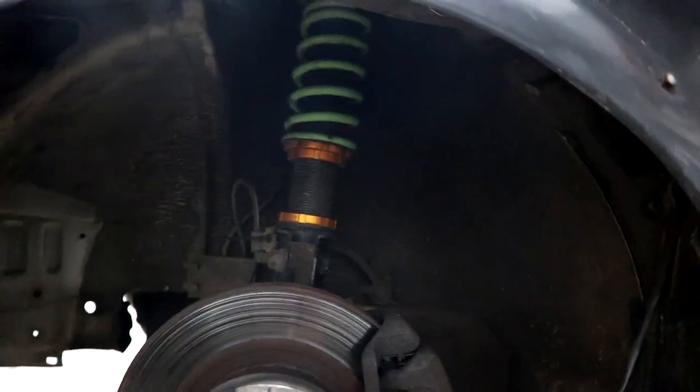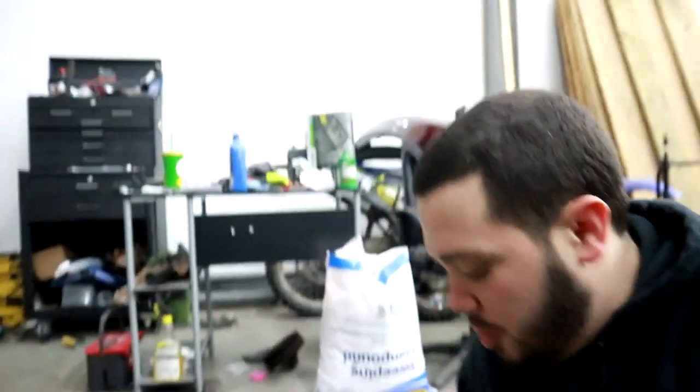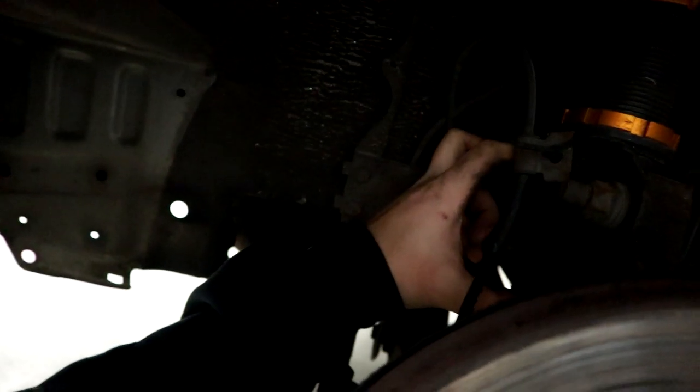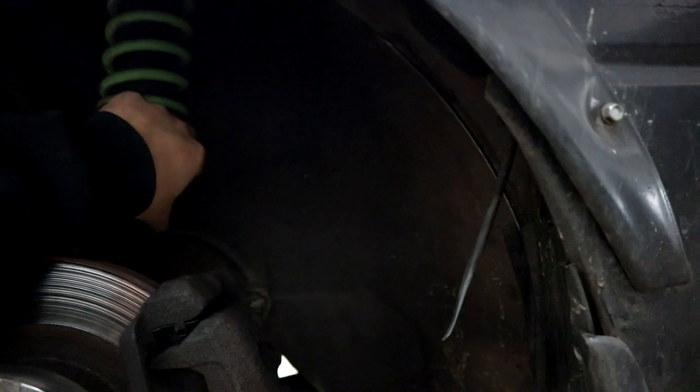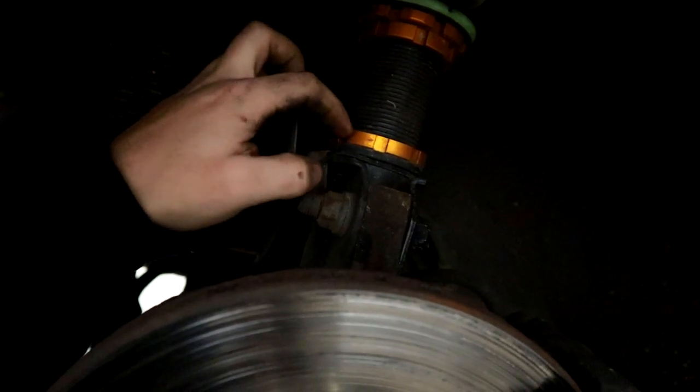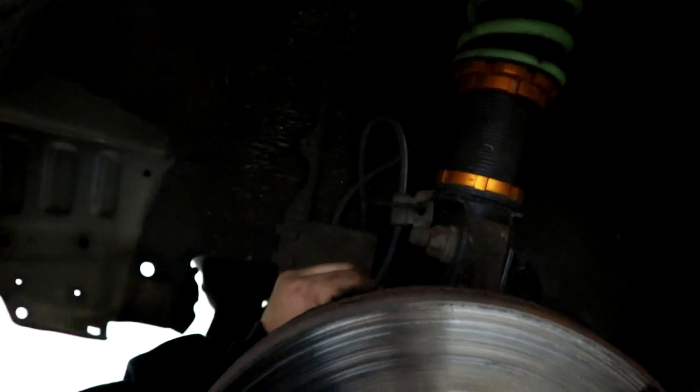Hear me out - look at this right here. The coilover body is almost fully submerged in the sleeve, so theoretically I should be able to move this up about three and a half inches and still have enough to hold it down. I'm going to lift it till it's about an inch from the top so I have that inch of thread inside and can still lock it down. I think that's going to bring me up a good amount.